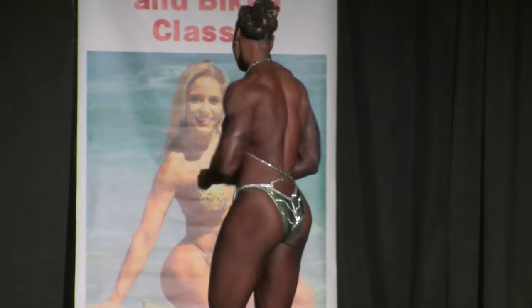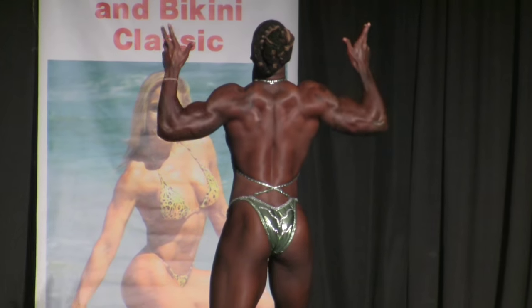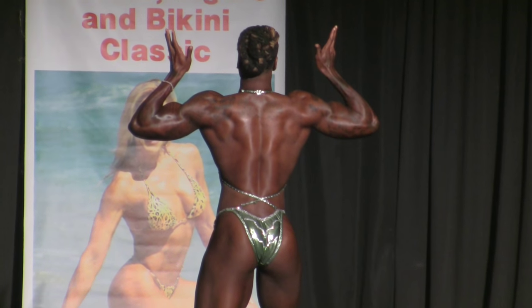Next to rear of the stage. Rear double bicep. Rear back spread.